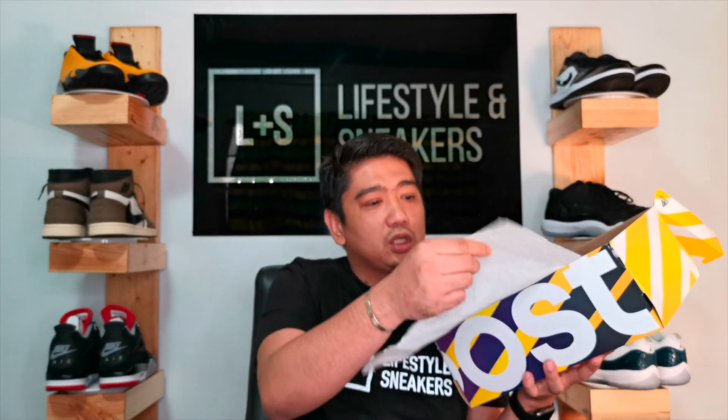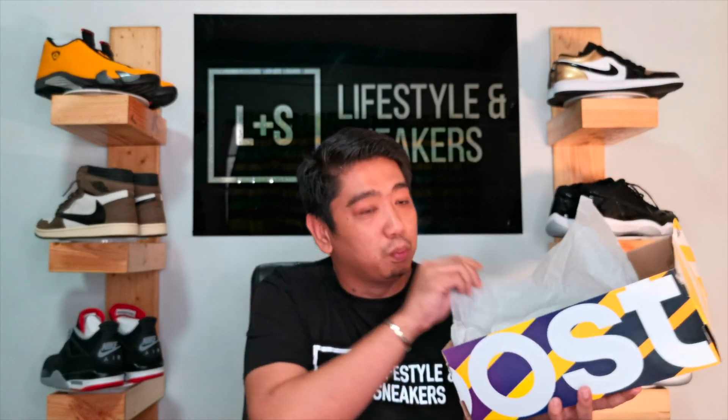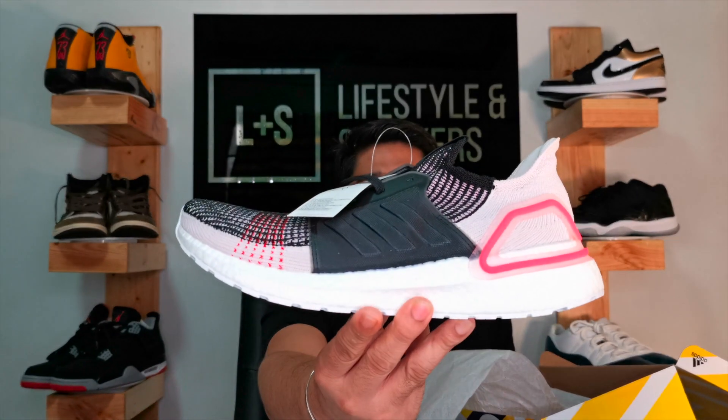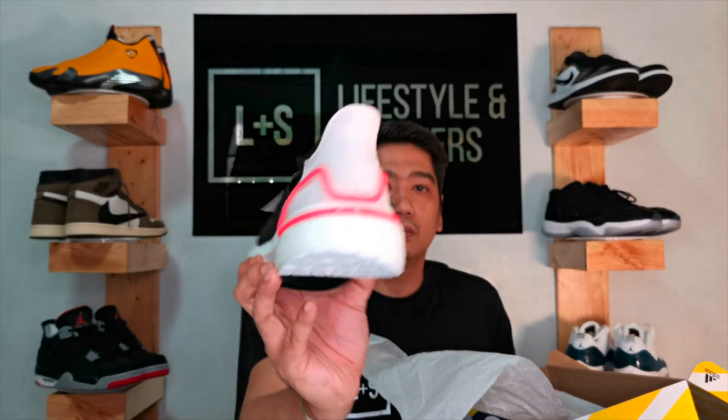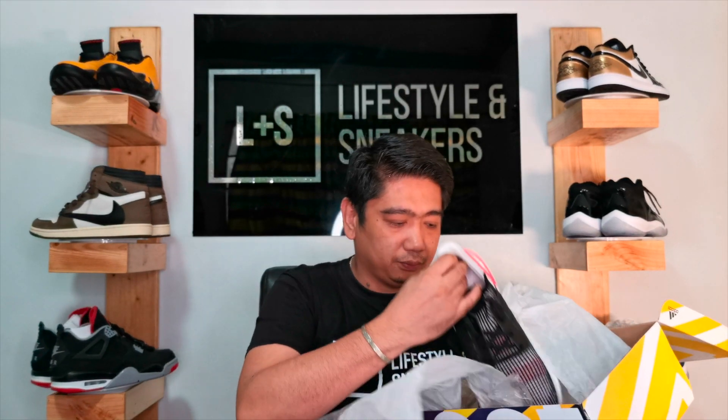Let's open this tissue paper with Adidas — or actually it says Boost, as you can see. And this is the pair. Here it is — the Ultra Boost 19, and the colorway is actually called Car Black Active Breath.